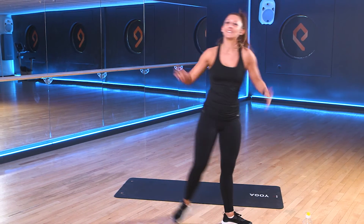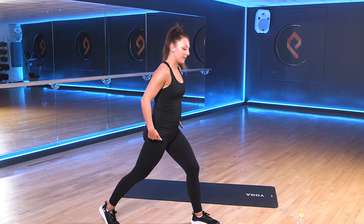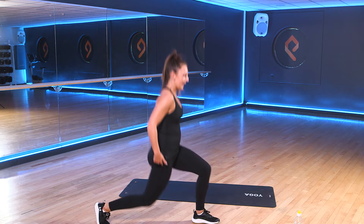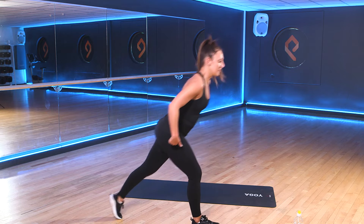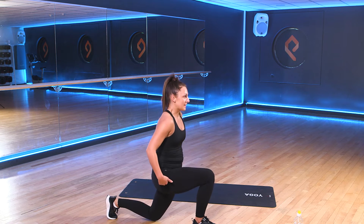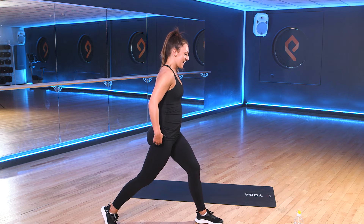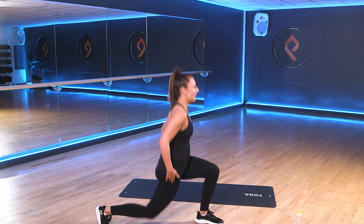Our next exercise is our split squat. Same as our lunge position. We're going to take our left leg forward first. That right leg stays back. All we're going to do is just drop in that back leg. Halfway through, we'll switch the legs. We'll take the right leg forward with the left leg back, and again just drop down into that split position. Take your left leg forward first. Get ready. 3, 2, 1. And drop into that lunge position.